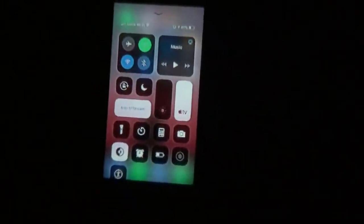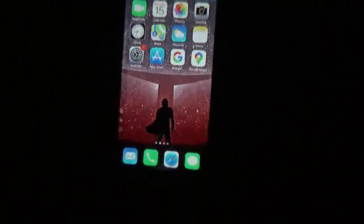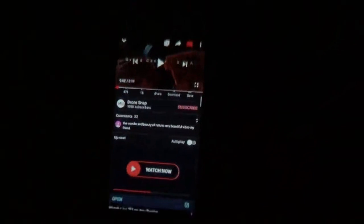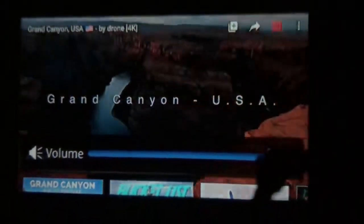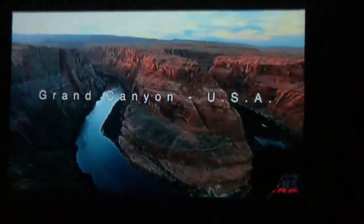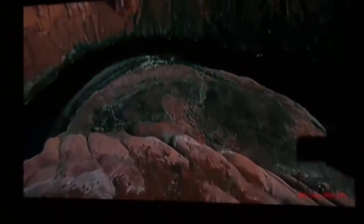I will just go to a quick video to show you the quality, which is amazing on this projector. That's the quality on this projector — the Artly Enjoy 2.